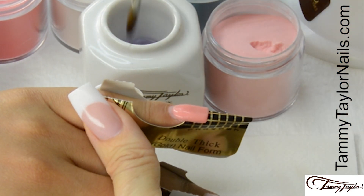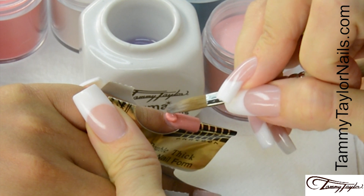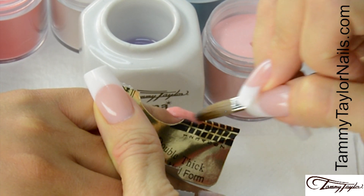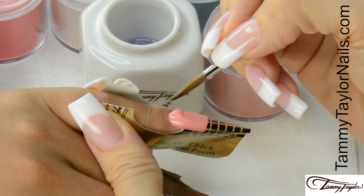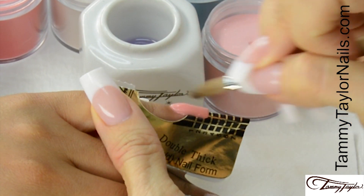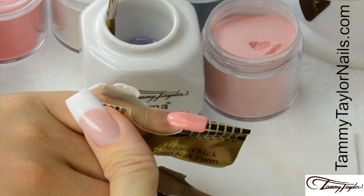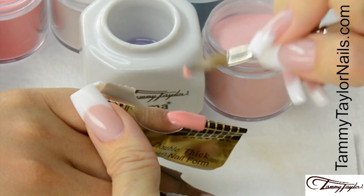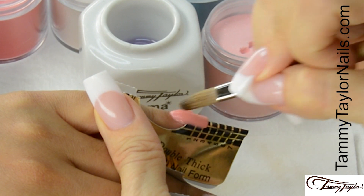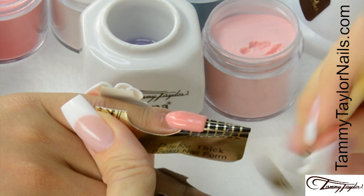For the third ball, place it 1/32nd of an inch away from the cuticle — let it flow, stroke it out, side, side, center. For the fourth ball, place it almost at the cuticle — let it flow, stroke it out, side, side, center. Wipe off your brush.